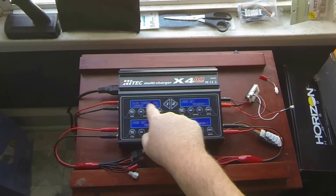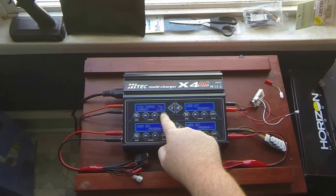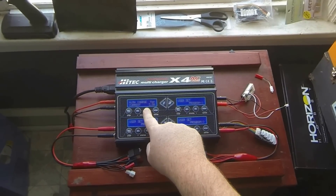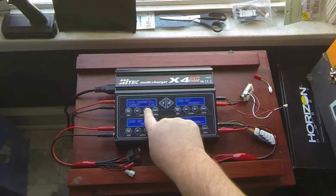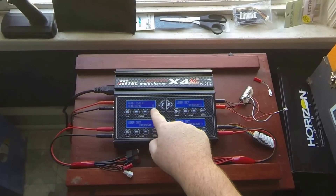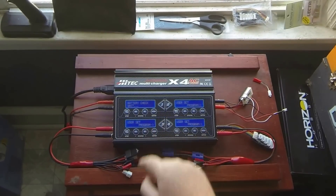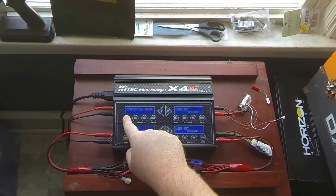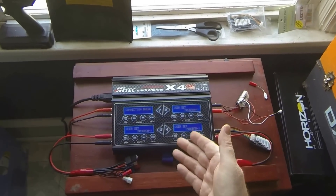The cycle mode goes by what you have the charge set for. So you're going to charge first — let's say you want to charge at four amps — and then you go charge-discharge. When you hold the button in, it does a battery check. If there's no battery there, it tells you. So it does know if there's no battery present.